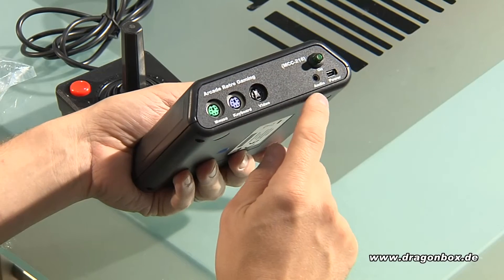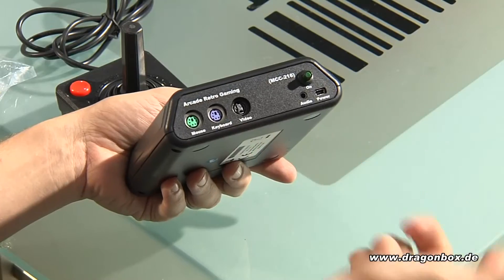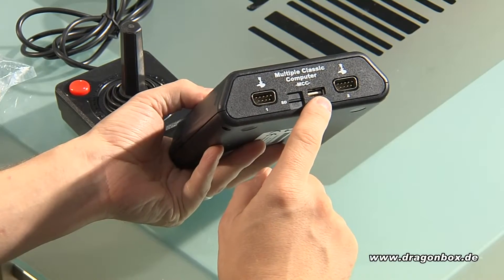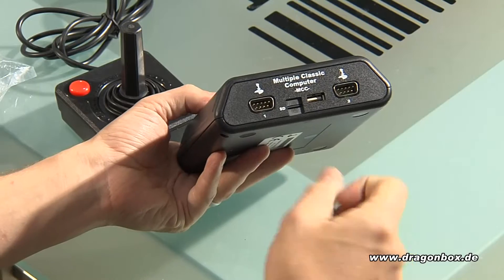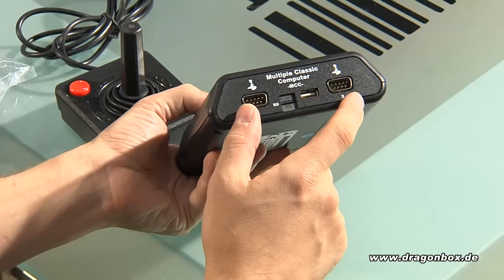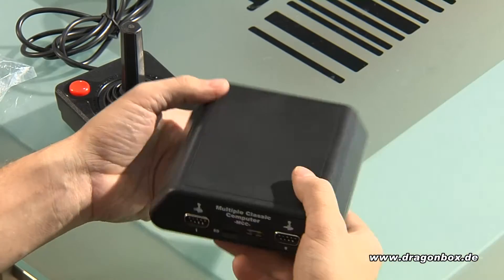You can connect either a 3.5mm to chinch cable and use it on your TV or stereo, or you can use headphones. You also got a USB power adapter, and on the other side you've got the micro SD card slot, then a USB port where you can connect the same joypads that work with the MCC TV. No keyboard or mouse yet, but this might be possible in the future. You've also got two 9-pin joystick ports where you can connect standard classic Amiga and C64 joypads. Remember, most games use port 2, so if a joystick doesn't work, use port 2, or you can easily swap them.